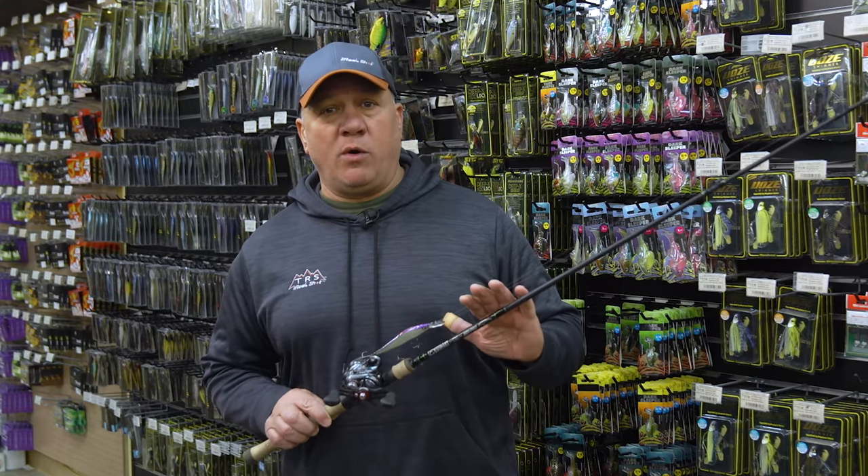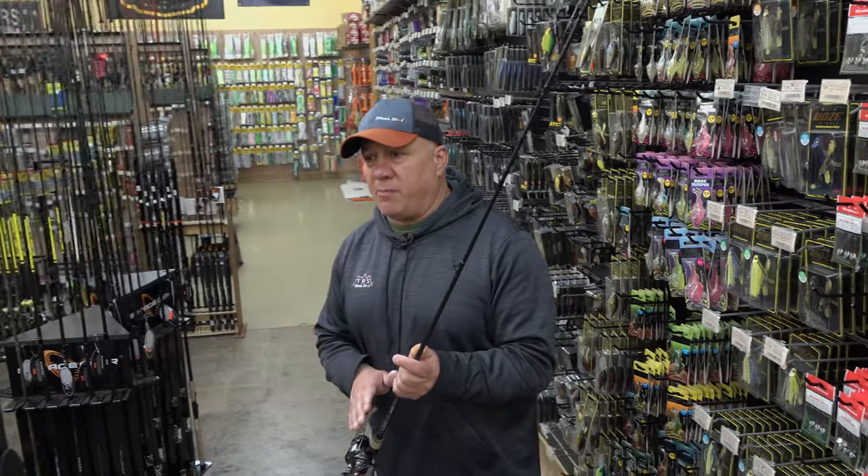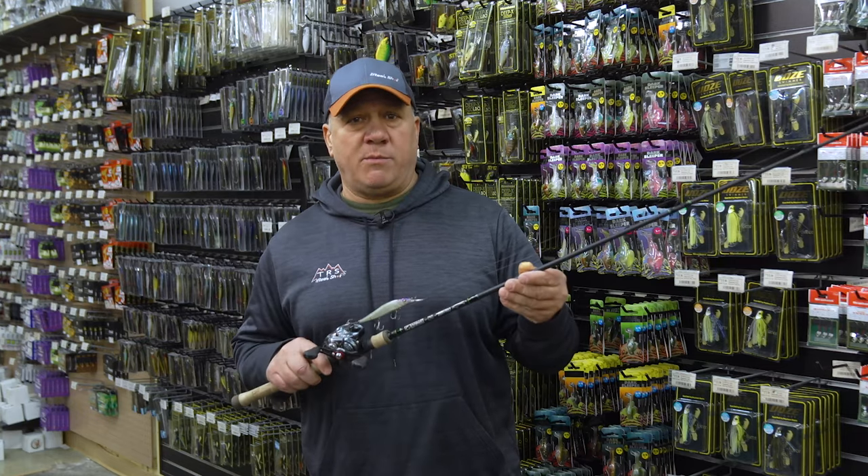I'm always going to have one or two of these on the deck of my boat and I'm going to experiment with them, because a lot of big fish come in the spring on the Mega Bass 110 and 110 Plus One.